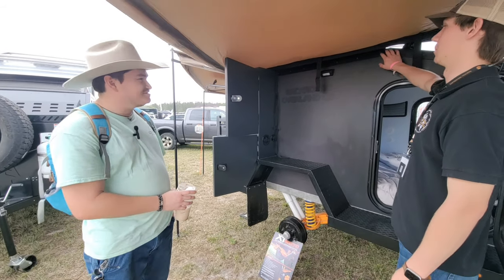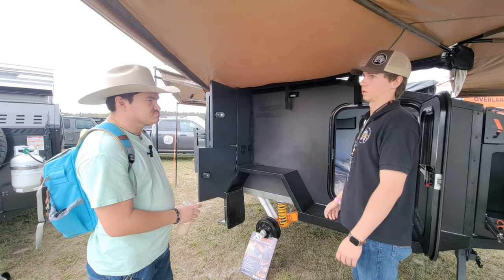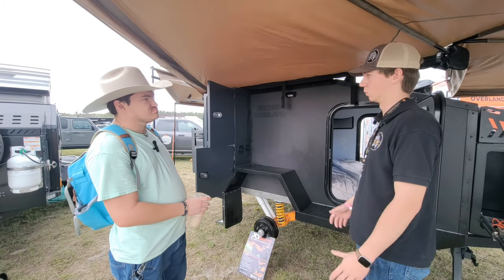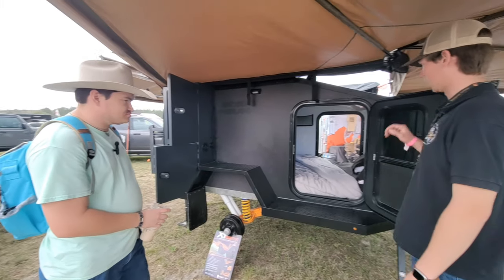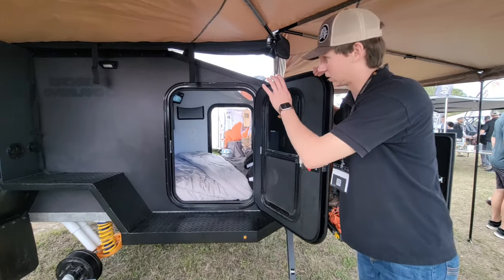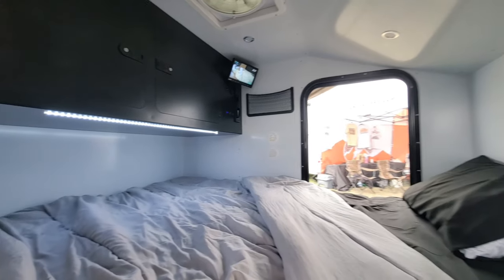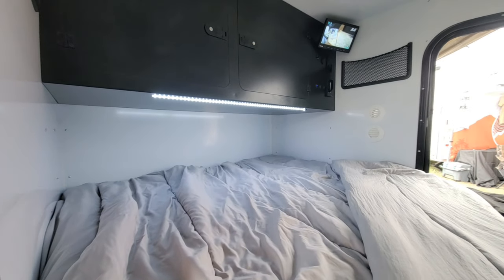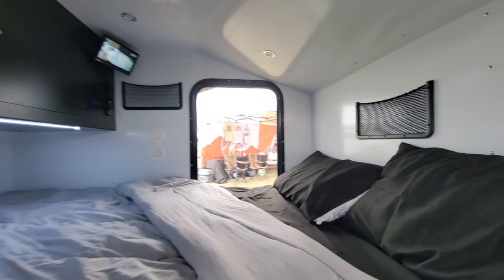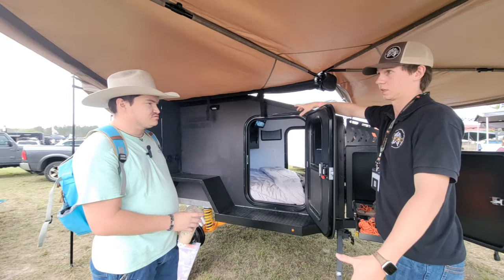With our roof rack up top, you can put a rooftop tent, cargo boxes, whatever — the static weight capacity is 750 pounds, more than you'll ever really need. Moving inside, all of our lighting is LED. The entire trailer is controlled via the RedArc system, so you can use the display in the back or your phone to control the trailer top to bottom right from your screen.